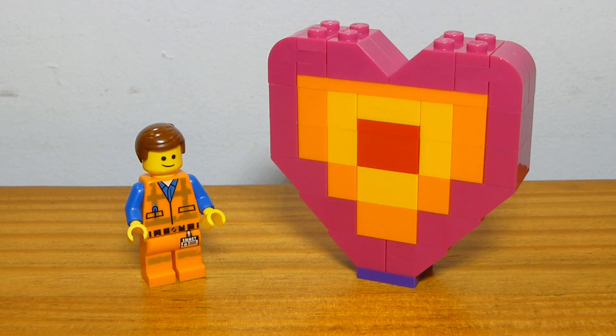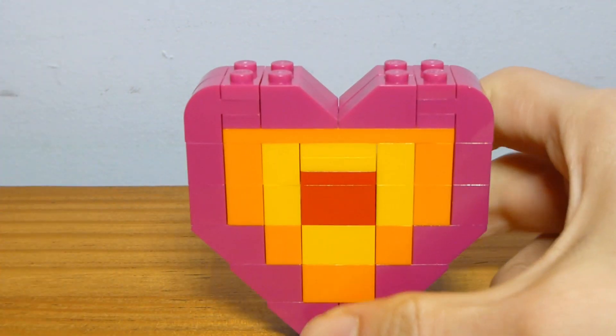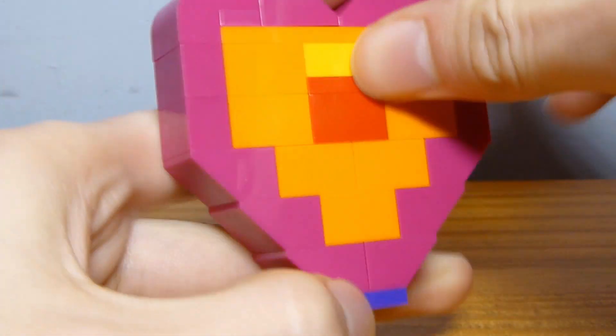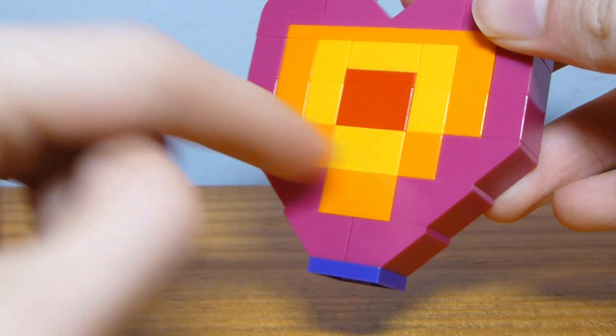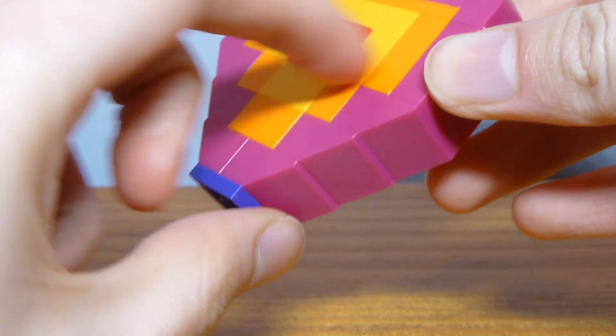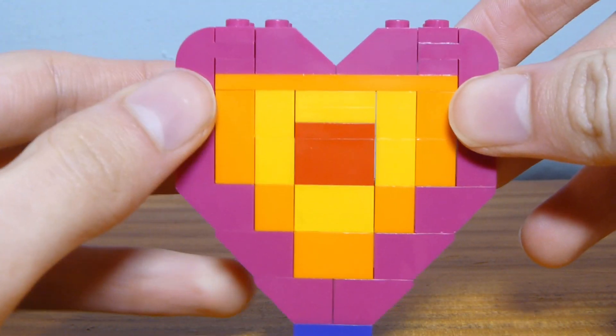This is the little thing that Emmett builds and gives to the Duplo creatures at the very beginning of the movie, in like the first five minutes. For what it is, it is actually 100% screen accurate — it looks exactly as it did in the movie. It looks the same front and back, really, except for that one-by-two section on the back and some color differences. But for the most part, it is exactly the same front and back.